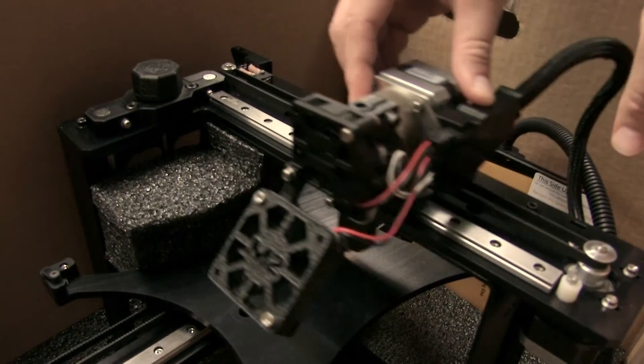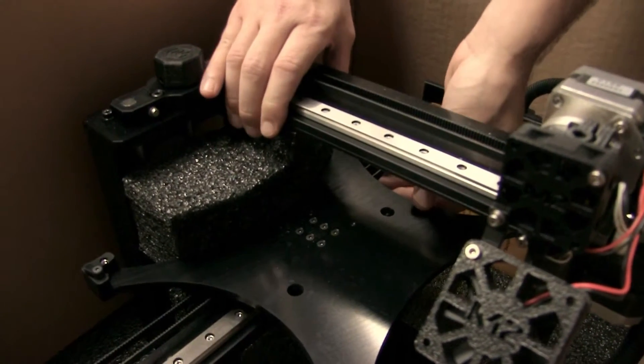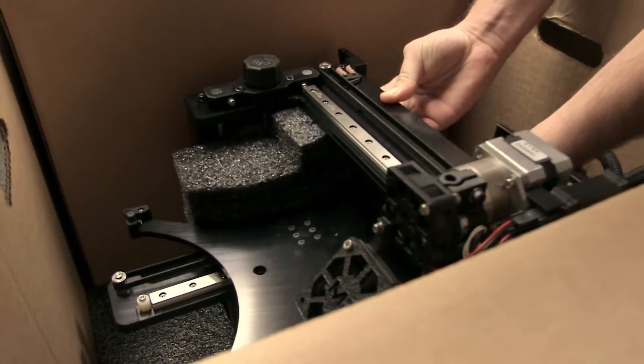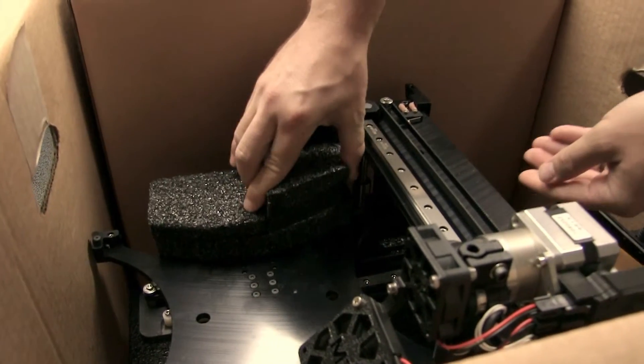Next, slide the extruder over to get it out of the way. And then we're going to push the mounting plate with this foam block forward. You'll have to push the foam block from behind. At this point, the foam block is ready to come out.